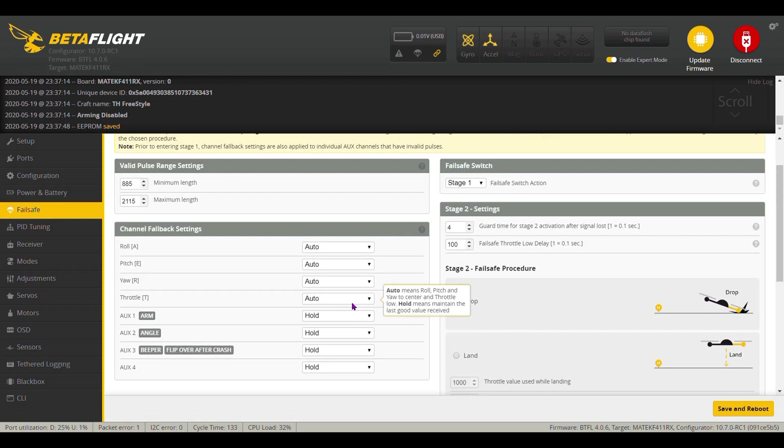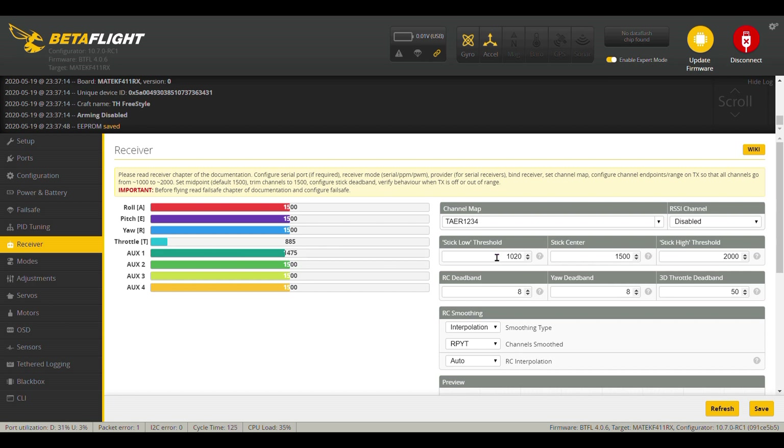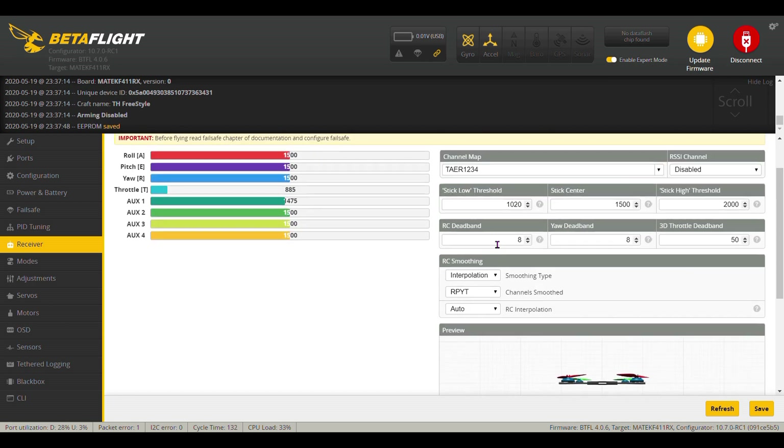Failsafe was set up from the factory. The receiver tab — when you click on it, I did make a couple of small changes here. I added RC deadband — I had that at 8 and 8 on both. So we'll leave that set at 8 and 8.